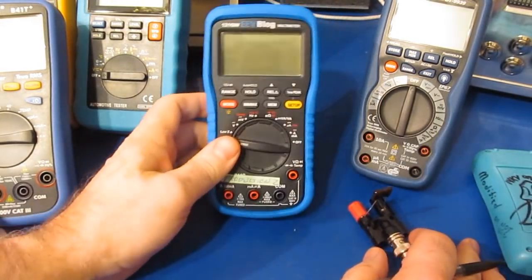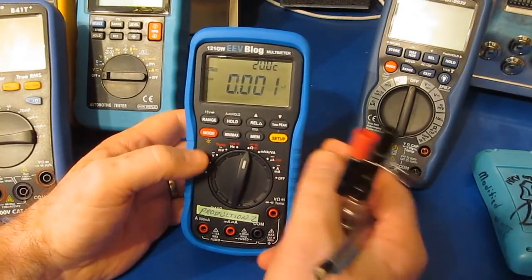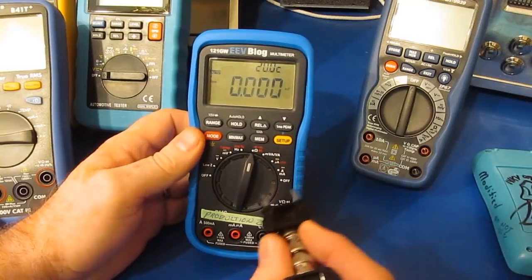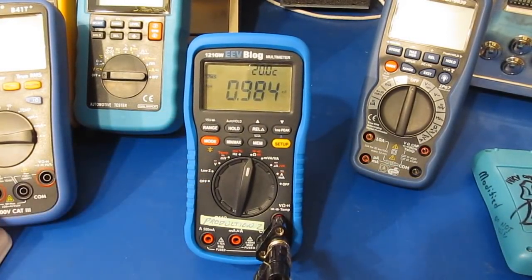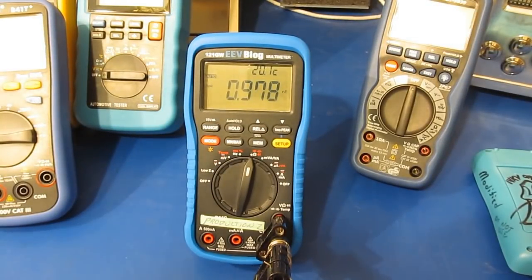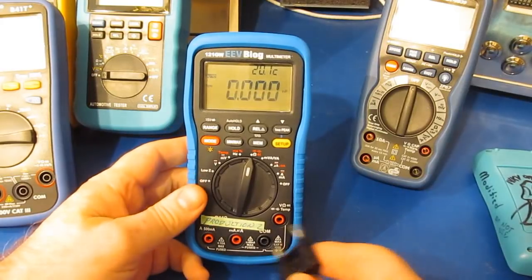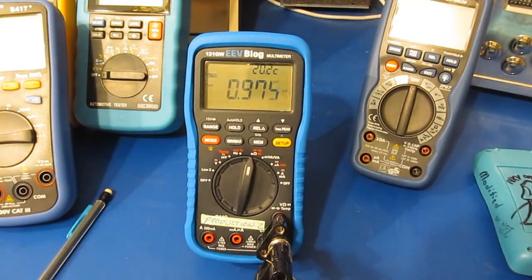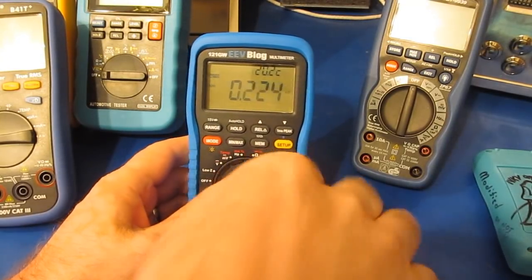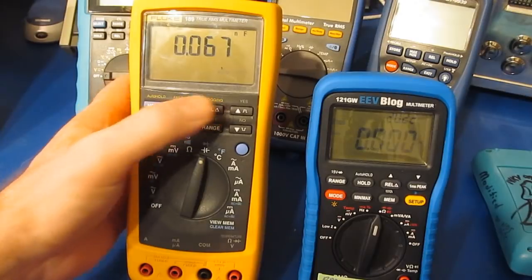Now let's have a look at the 121 GW — firmware 1.57. Again we can't zero it out because it's basically already reading zero. Let's see what we read: 983 picofarads. I'm starting to wonder if the meter is ever going to stabilize. Let's remove it and reinstall our capacitor — now reading 975–976. It's not that we're installing it; it's just drifting. Let's compare that with the Fluke 189 and zero it out.